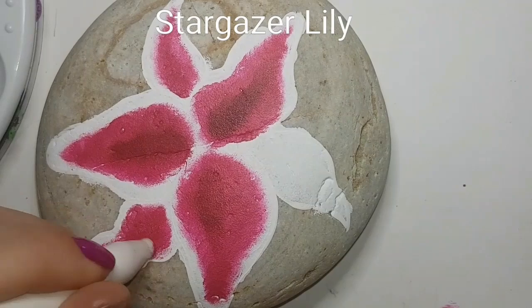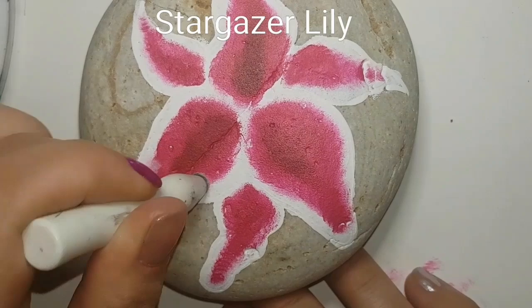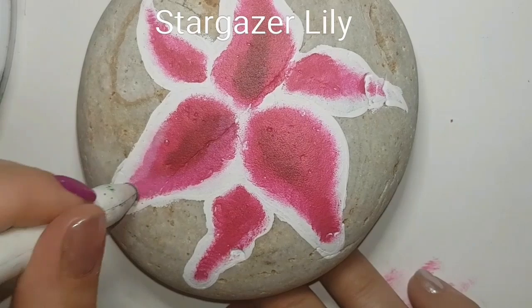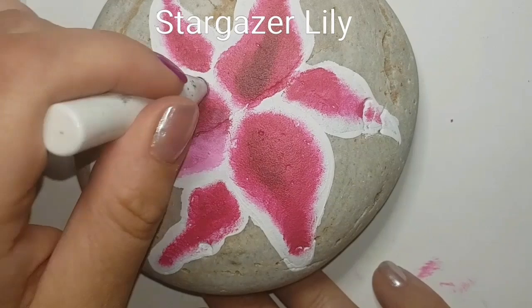You can do any color lily you want. If you want to do just a tiger lily or the regular yellow or orange ones you see while driving along - well, at least I do, my husband gets told to stop a lot so I can take a picture. I'm choosing to do a stargazer lily today, but you can definitely use the same shape and do a regular tiger lily if you wanted to. It's completely up to you.